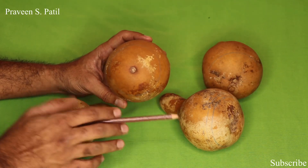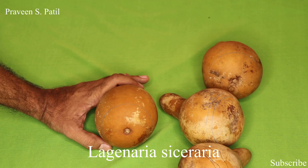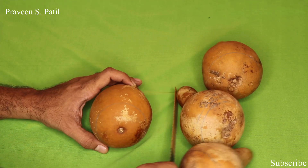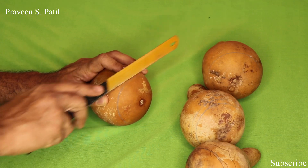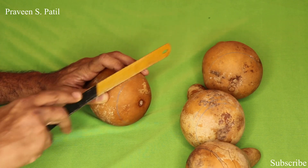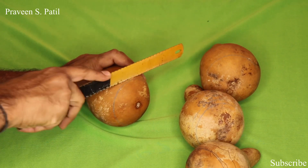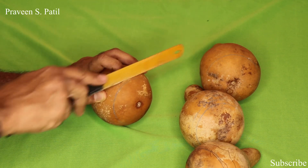Here bottle gourd, that is Lagneria serraria fruit, is taken and cut into different sizes as shown in this video. The external part is heated and put over the required area where a previously multiple puncture like Prachanna has been done. The heating procedure causes vacuum inside the Alabu, and then placed over the wounded area, it starts sucking because of negative pressure.